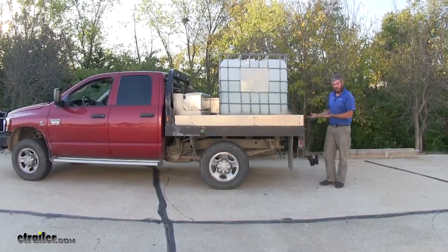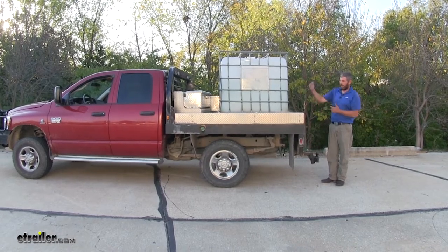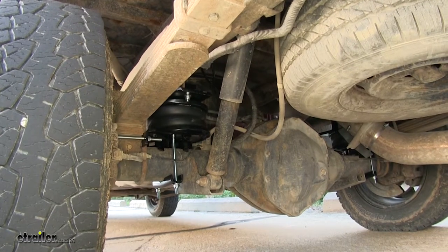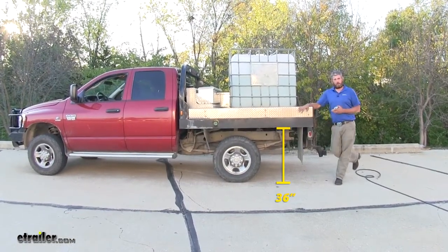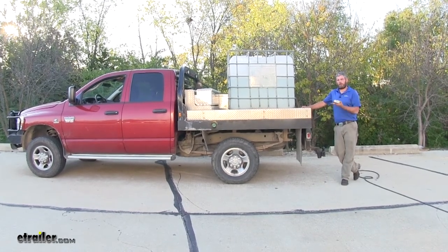Let's add a little air in those bags to bring it up and get it level. We'll check our back measurement, our front measurement, and make sure everything's matching up. We're right back at our 36 inches here in the rear of the vehicle, and it took 40 psi of pressure to raise this up.